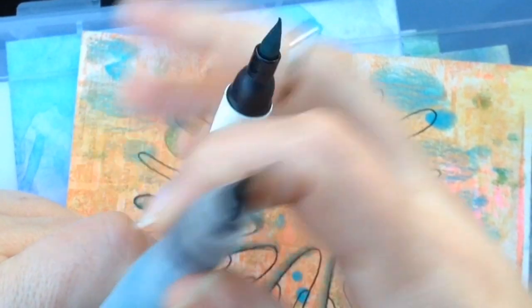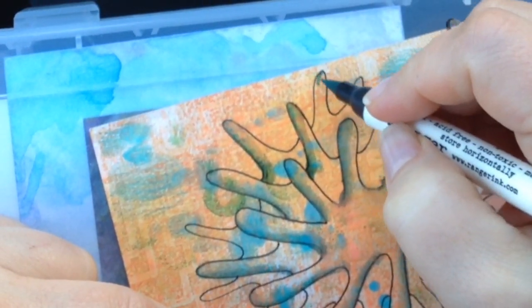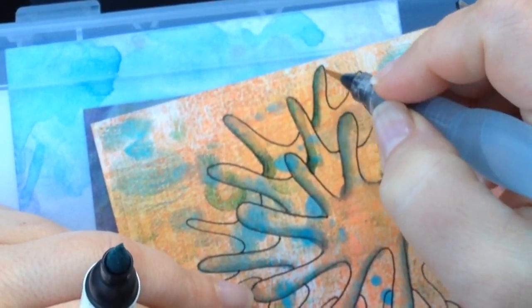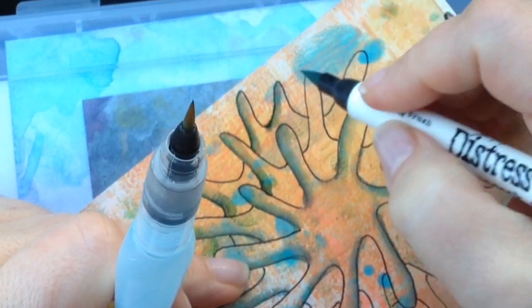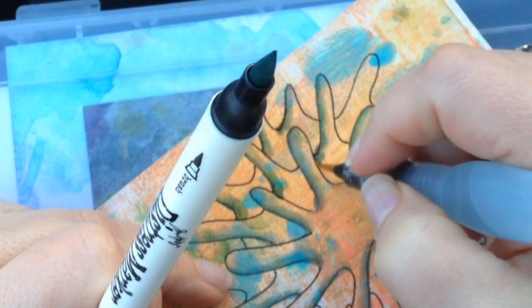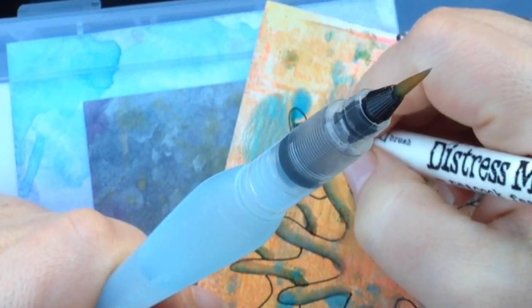I've only got my art supply box with me, so we'll have to see what else I can do to make this tangle interesting. I have a little bit of a headache today again. I've been going to a chiropractor and I've been seeing tremendous results, but then I got a headache a couple days ago and it came back. I've been going like three times a week and it is helping a lot.